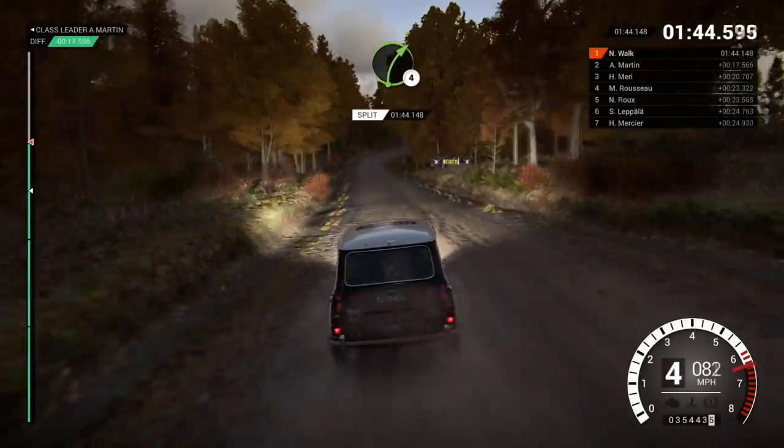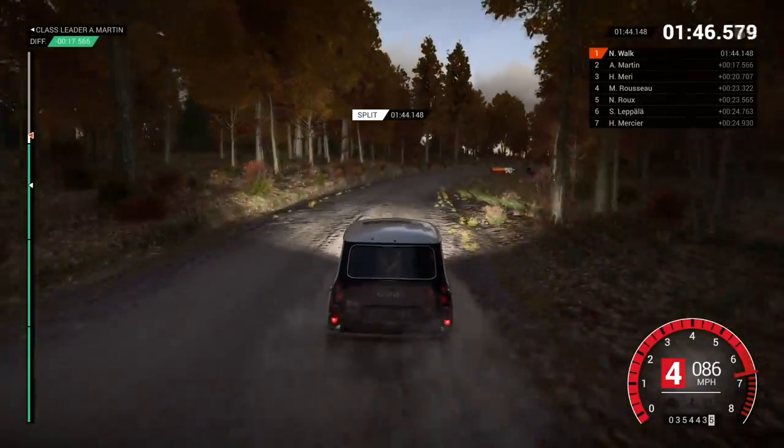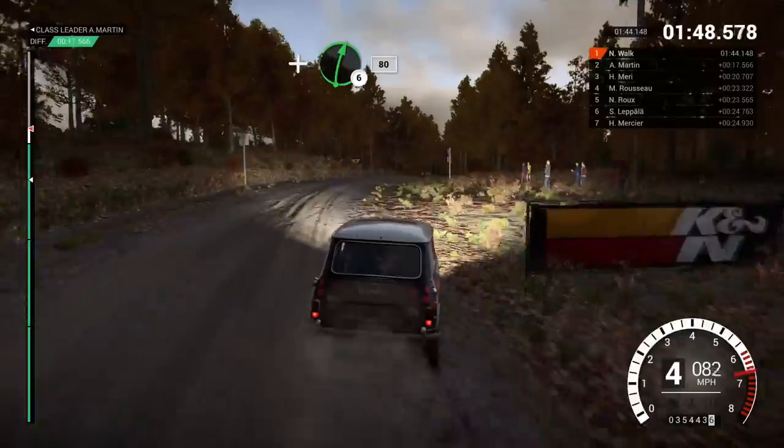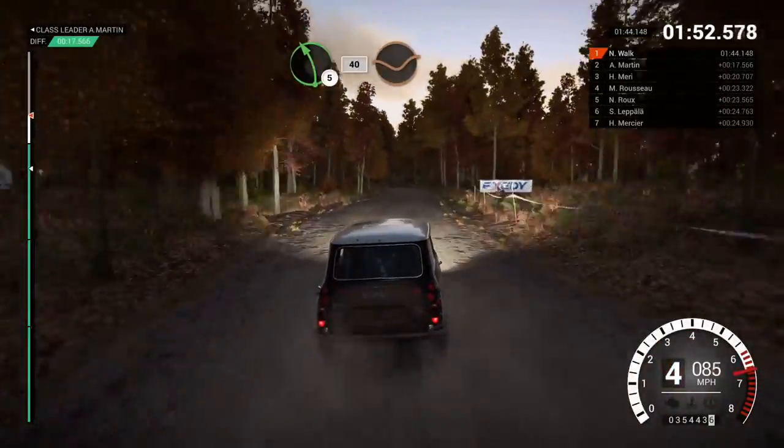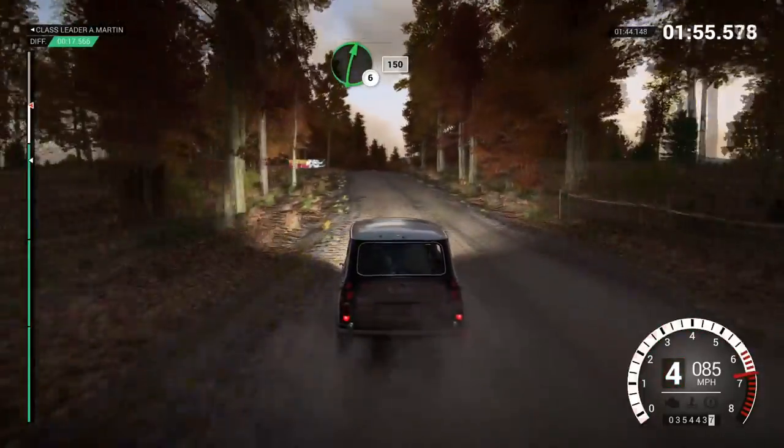Right 4. Long. And right 6. 80. And right 6. And left 5. 40. Through dip. Right 6. Right 6 over crest. 150.